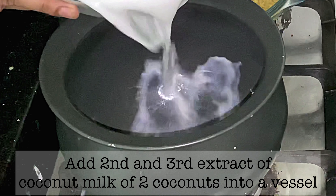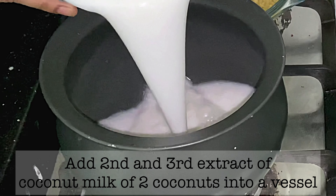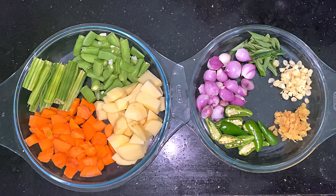Let's add 2-3 things. It is very rich in calcium. There are vitamin B, C, E etc. This is a healthy recipe.